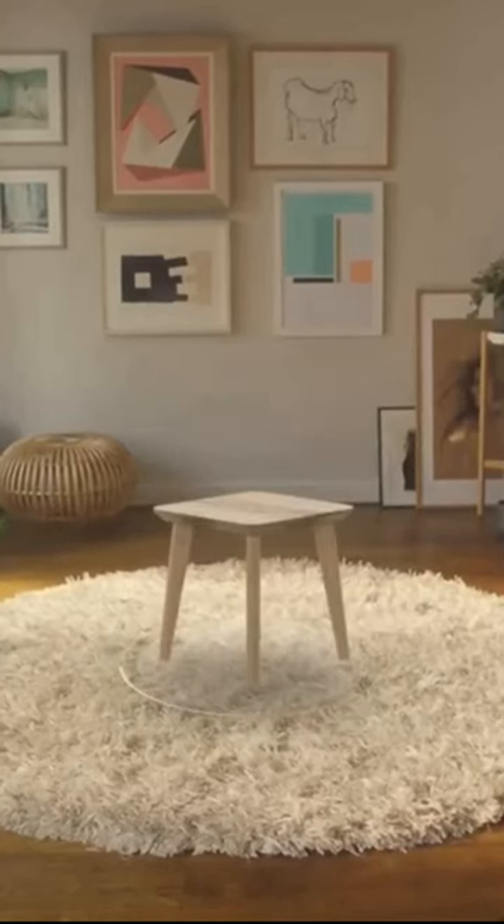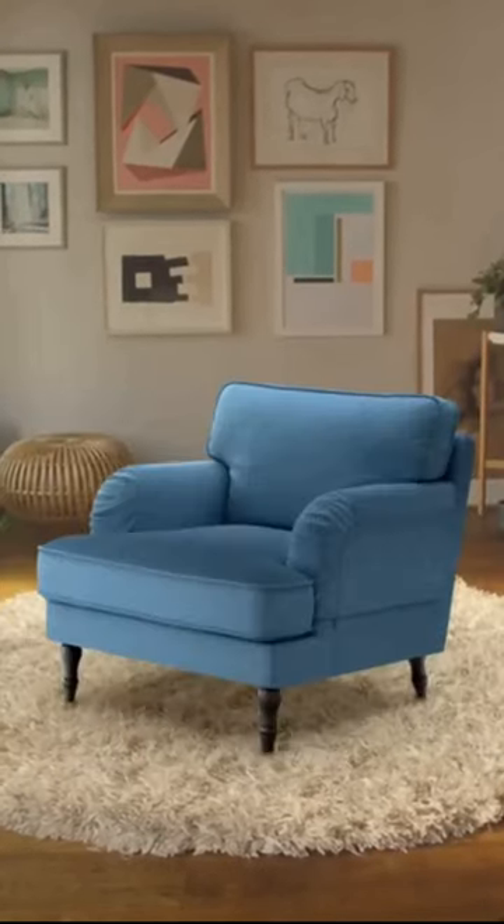Hello everyone and welcome to your daily dose of IKEA. All right, let's start.